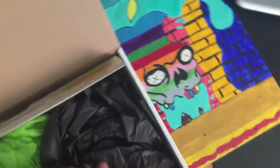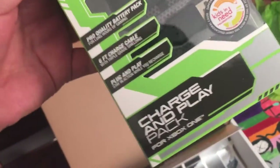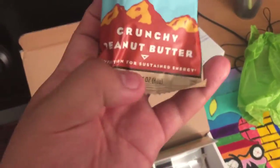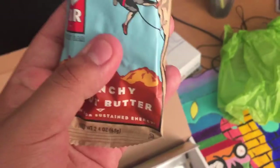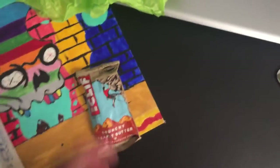I got a rechargeable battery — hey, that's pretty cool, thank you! I don't remember eating this when I was little — what is this? Crunchy peanut butter Clif Bar. I feel for the soft one too.